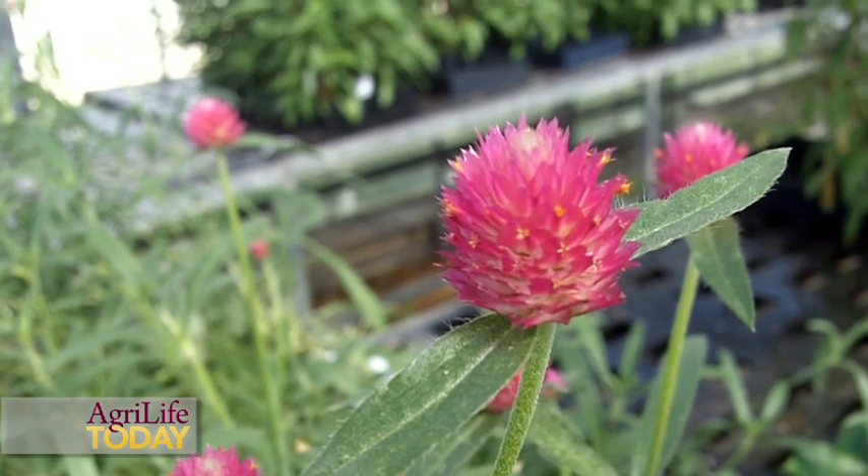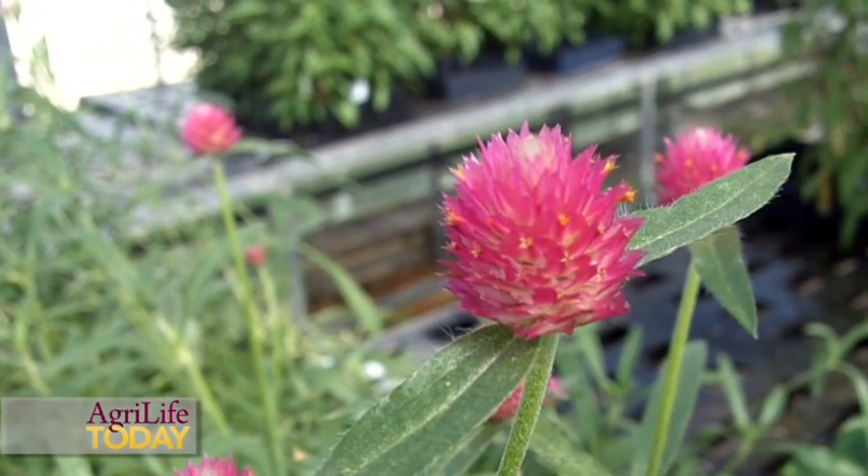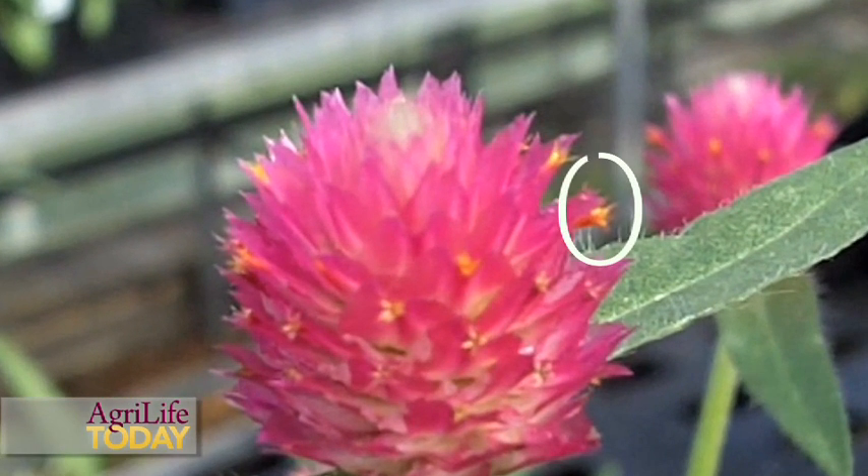This is the variety called Fireworks, and it basically shoots these inflorescences up into the air, but you can also see the little flowers or florets that are coming out of the bracts here that look like little sparklers. It's a tall plant that can be used as a specimen or as a grouping.